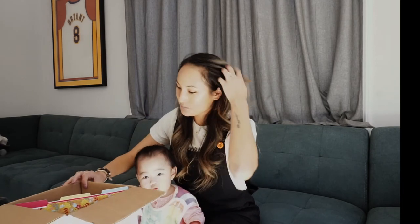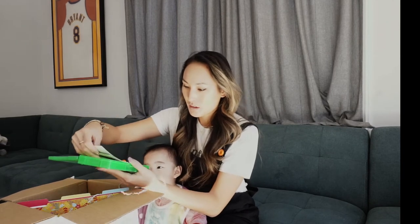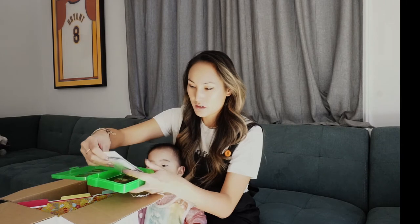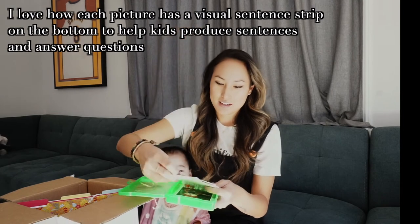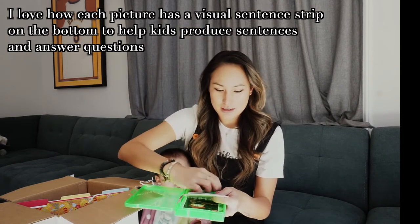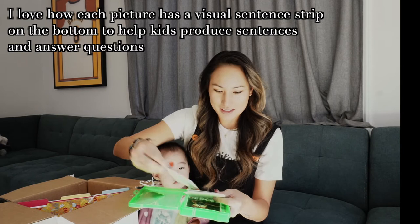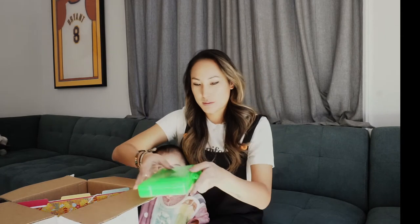The first thing we have are some little mini acorn erasers and a little picture scene card. So we can work on expanding utterances, answering questions. Here's a pumpkin — these are all fall themed. That's super cute. And little mini erasers. I love that. You could target verbs, raking leaves. Okay, let's see what else is in here.